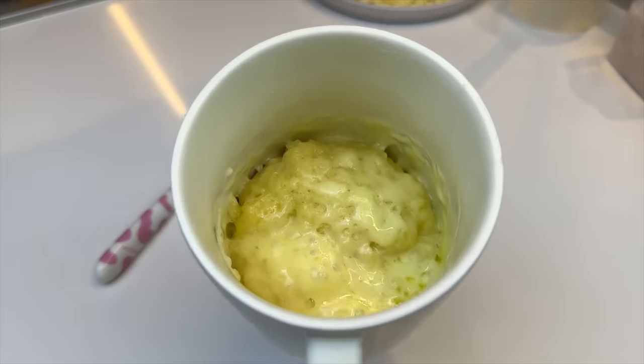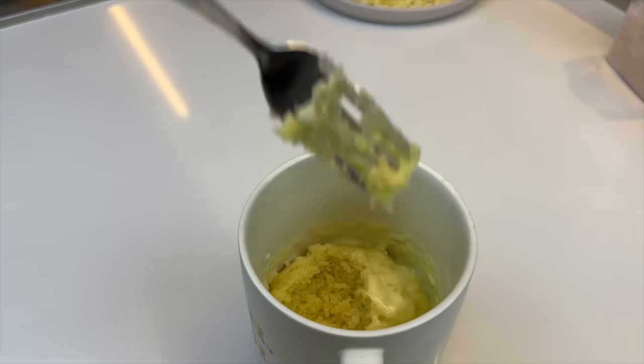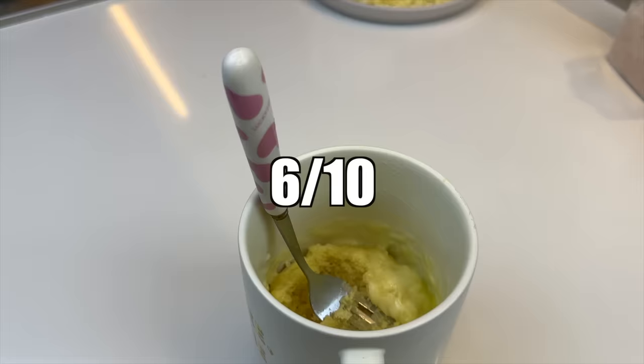Here it is, the Mug Pizza. Smells better than it looks. Tastes kind of like an overly moist biscuit, or a really savory cake. The cheese definitely saves the day — as a struggle meal it's a solid 6 out of 10.